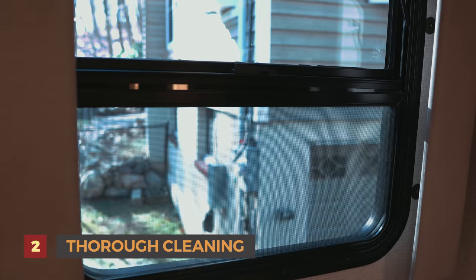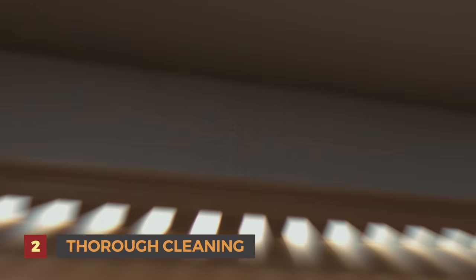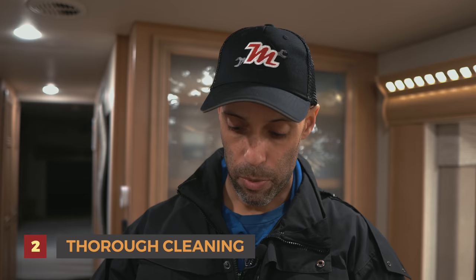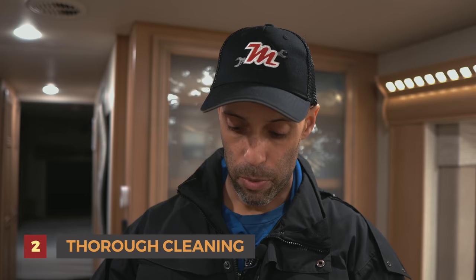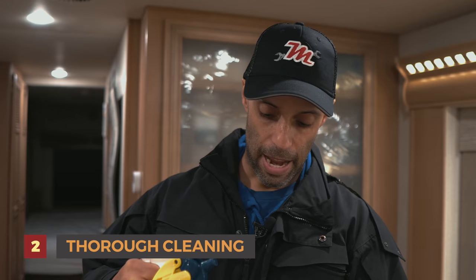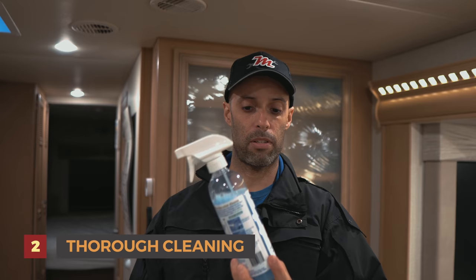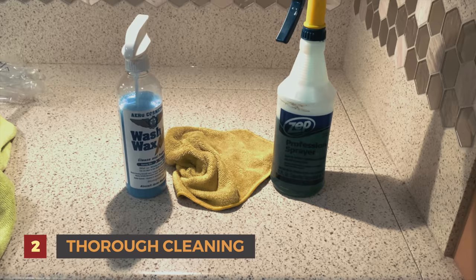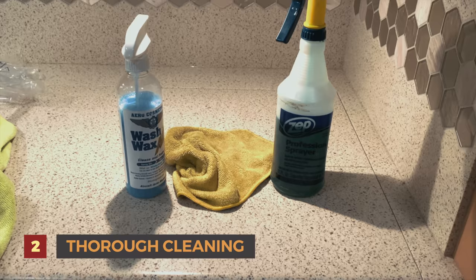Number two is going to be a thorough cleaning — more so than we normally do in season. That's going to include all the countertops, windows, window panes, any of the woodwork, the cabinets, the top of the slides, the dashboard — all that stuff. What do we use to clean? We use Lysol wipes to disinfect everything. Simple Green works pretty nicely — I don't use it on glass or wood because it will stain both. We also use Aero Cosmetics wash and wax — you can use it on glass and metal, it works really well.